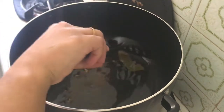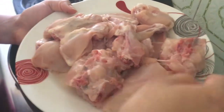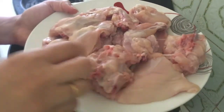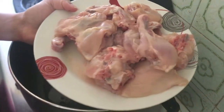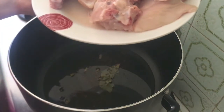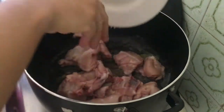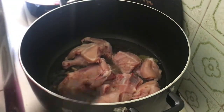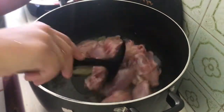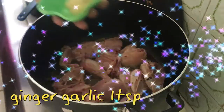First of all, we will fry the whole spices and then we will add the chicken. We will fry the chicken for about 2 minutes so that the chicken changes color.